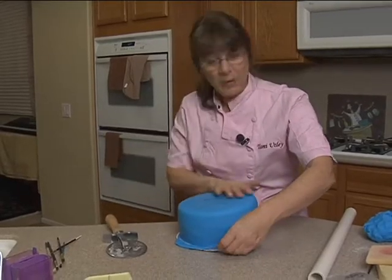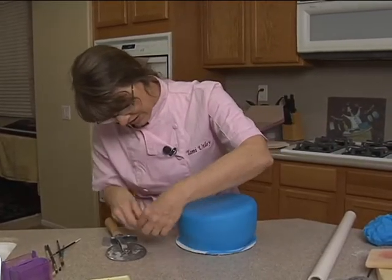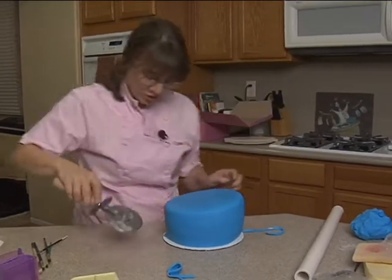I keep putting my buttons in my cake — darn clothing!